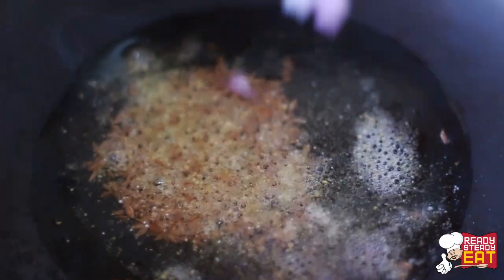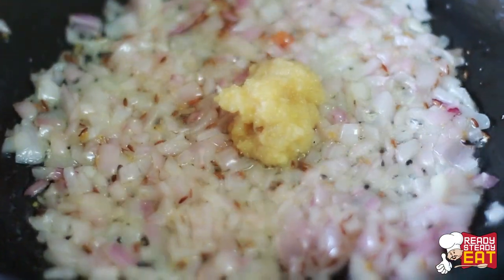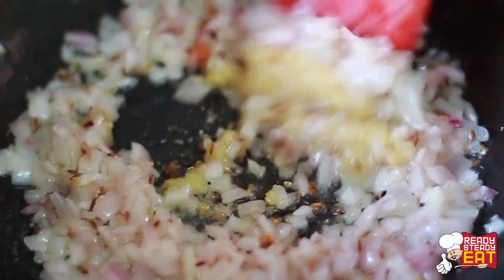Now heat a wok on medium high heat and add the oil. When it is hot, add the cumin seeds and cook till the spluttering stops. Next add the asafoetida and stir, and before it starts burning add the onions and fry till they are soft and translucent for 2-3 minutes. Next stir in the ginger garlic paste and fry for a minute.